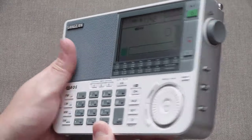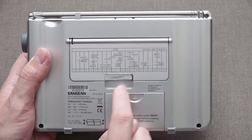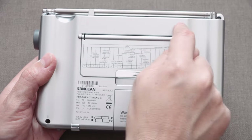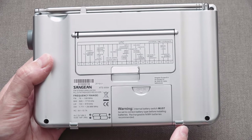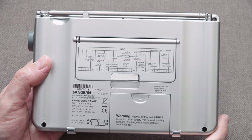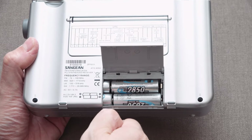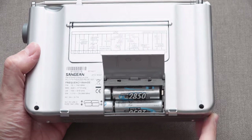Moving around to the back, we have the flip-out stand, which contains clock information, as you often get on these type of radios. One nice little extra touch is the two rubber feet at the bottom. I might have liked two extra rubber feet on the top side as well, so when you put it down flat it also has rubber feet. But the two feet here grip nicely to the surface when you have the stand flipped out. We also have our four AA batteries in there. There's no pull-tab to help you remove the batteries quickly — you really have to get your finger in, which is a pain. I wish they'd put some sort of tag under there.